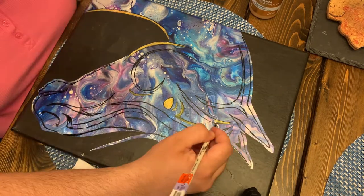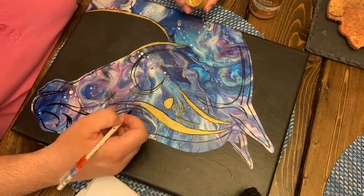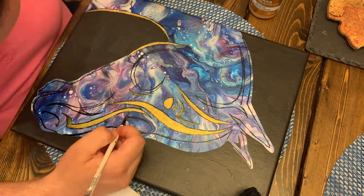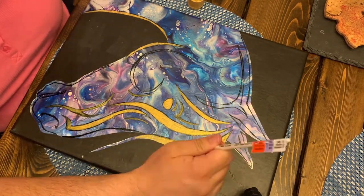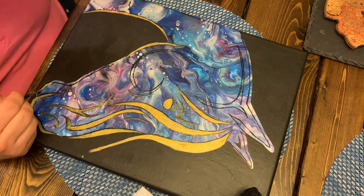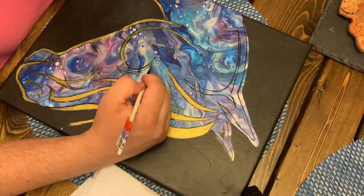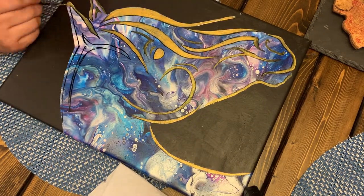One more thing — the poured paint gives a sort of ridge along the outside where the poured paint ends and the background paint starts, which makes it really easy to paint along the edges to clean up any places where I got gold overflow or just messy paint. If you do have a leak, you can very easily fix it with a bit of your background paint. So I will do that as my last step, and then I will bring you back to the finished painting.